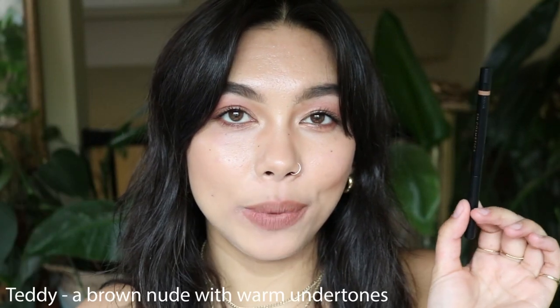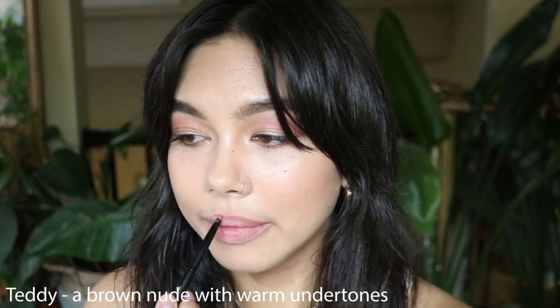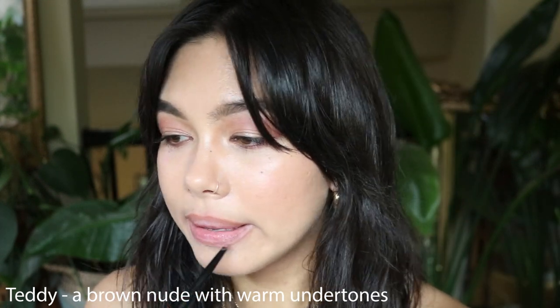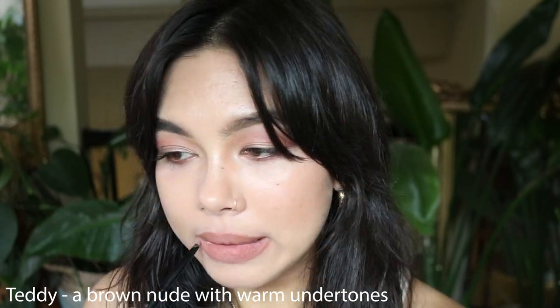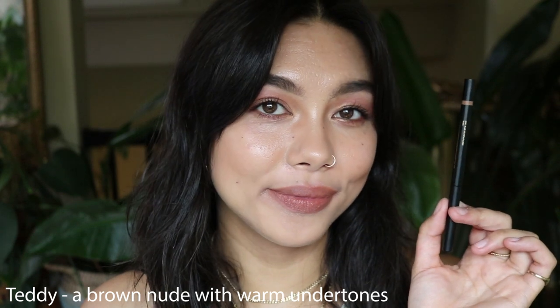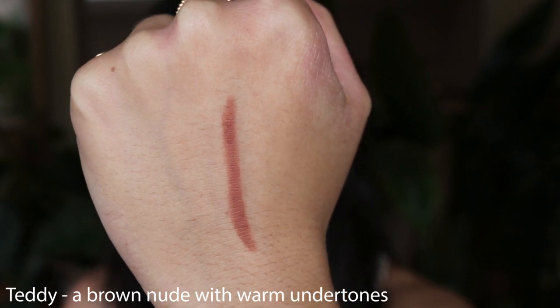This is the shade Teddy, which is a brown nude with warm undertones. All the previous shades had neutral undertones and this one has a warm one, and you can definitely see that. It looks a lot more warm, brown, and orangey on my lips. I love that the lip liners in this collection are more warm and neutral versus cool and grayish toned, so every single shade works for my skin tone personally, and this is another fave.